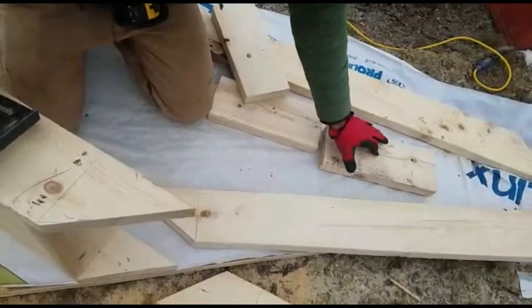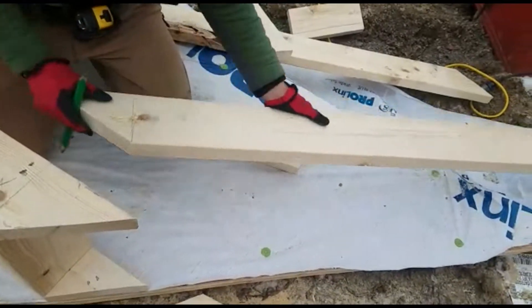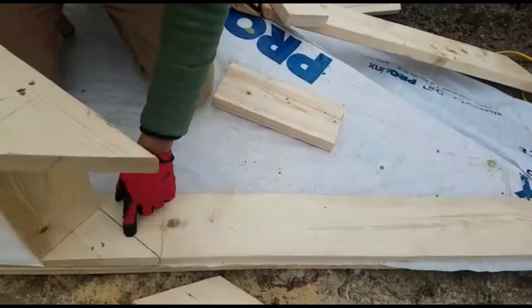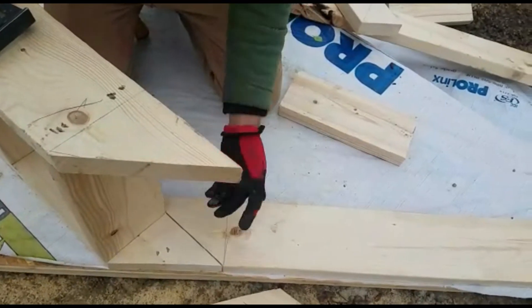Now we have the chicken ladder, and as you see it's going to go like that. This corner is the same — it's either long 10 or 50 degrees.